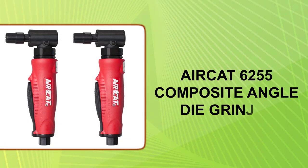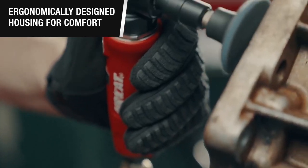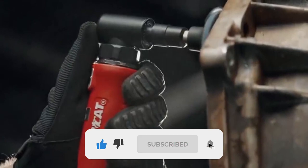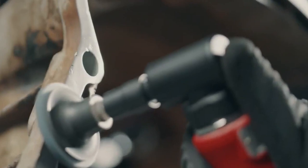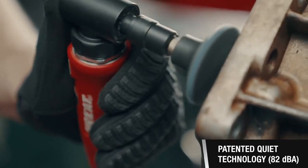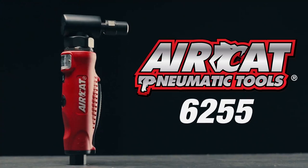At number 1: the Aircat 6255 Composite Angle Die Grinder. The Aircat 6255 is famous for its excellent internal mechanics that can help you execute your projects with the highest quality finish. It includes premium quality air chambers, state-of-the-art turbines, and bearing surfaces. It can also efficiently work in hard-to-reach spots due to its ergonomic construction, and ranks as one of the most popular choices among shoppers. If what you are looking for is a comfortable die grinder, this is the one for you.